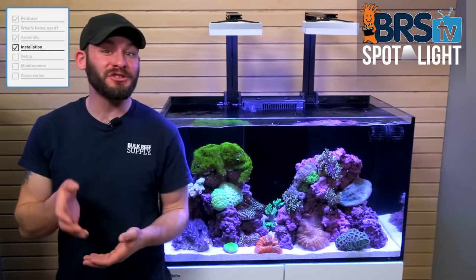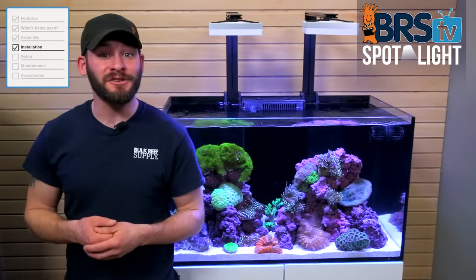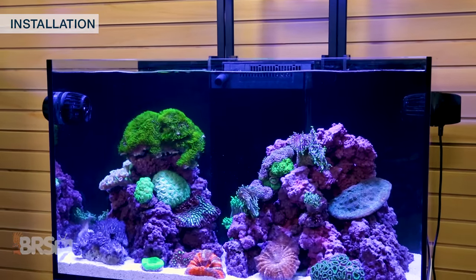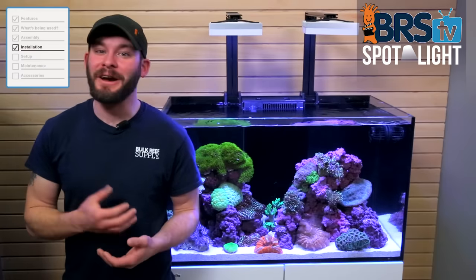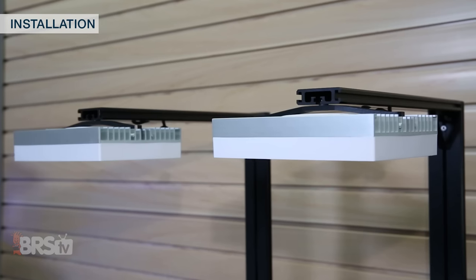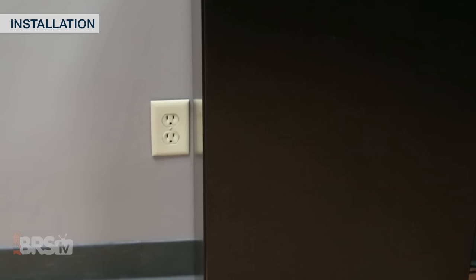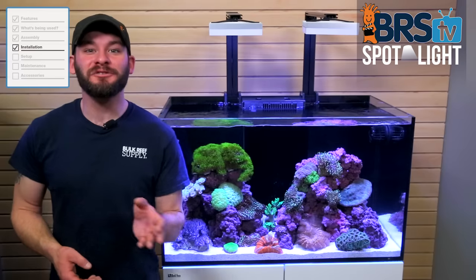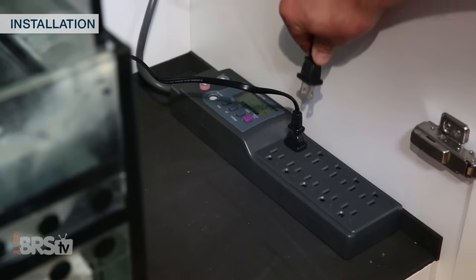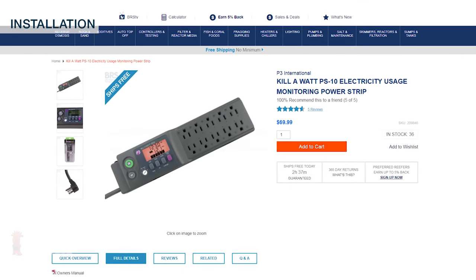With the tank and stand together, I'll want to find a suitable location if I haven't already. Ideally with larger tanks like these, which can be pretty heavy to move around once they're together, you may want to set the tank up in its final location. Since you'll likely have multiple pieces of equipment to plug in, having one or two outlets dedicated to the tank is always a great idea. Also, using power strips for extra redundancy can help keep your tank and home protected — we like something robust with built-in protections and power monitoring, like this Kilowatt PS10.